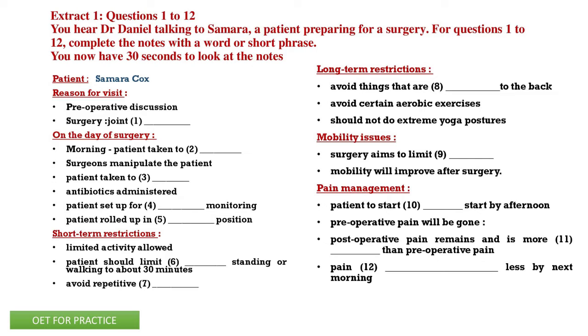How long am I going to be in the hospital? If you're local, we'll keep you overnight. What about my short-term restrictions right after surgery? In the immediate period after the surgery, we are going to limit your activity. We do want you to be active, we do want you to walk, but we want you to limit prolonged standing or walking to about 30 minutes. The other thing we want you to avoid is any repetitive bending or extending, which is really similar to most back problems.